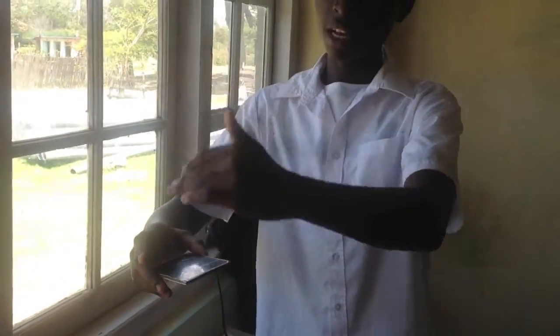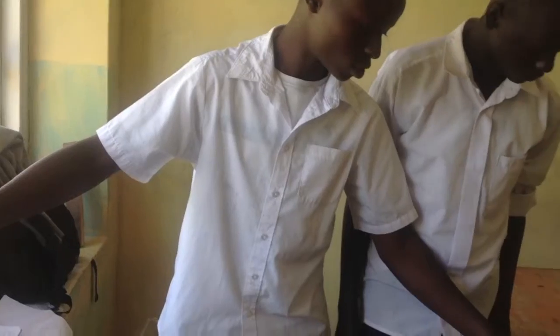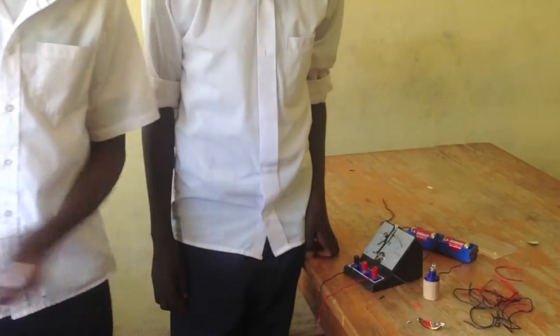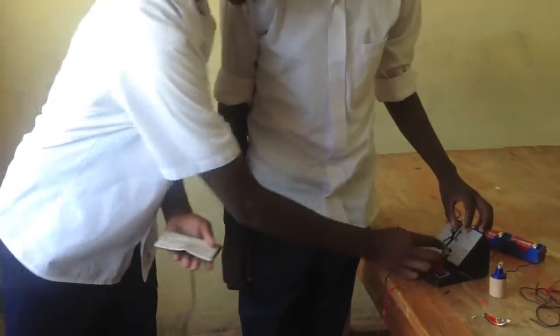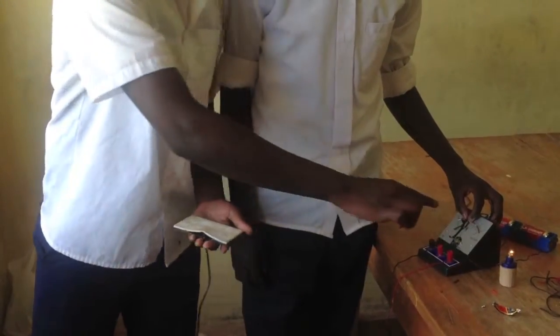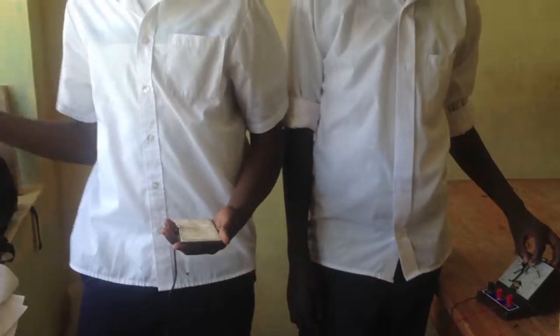What happens is that when the solar is outside and light is falling on it, it produces a certain voltage on the voltmeter. This disconnects the switch so the bulb does not light. But when it gets dark, it comes into contact with the electrodes and the bulb lights. So we don't have to go switch the lights on and off — it's just automatic.